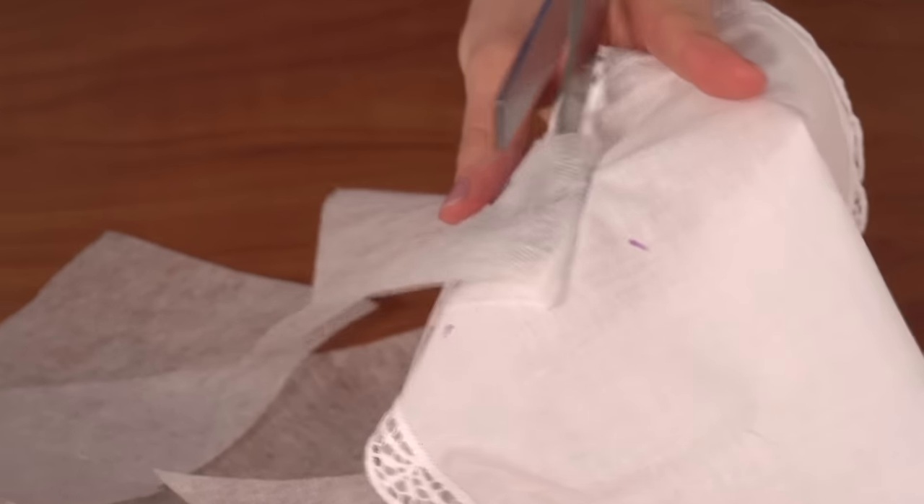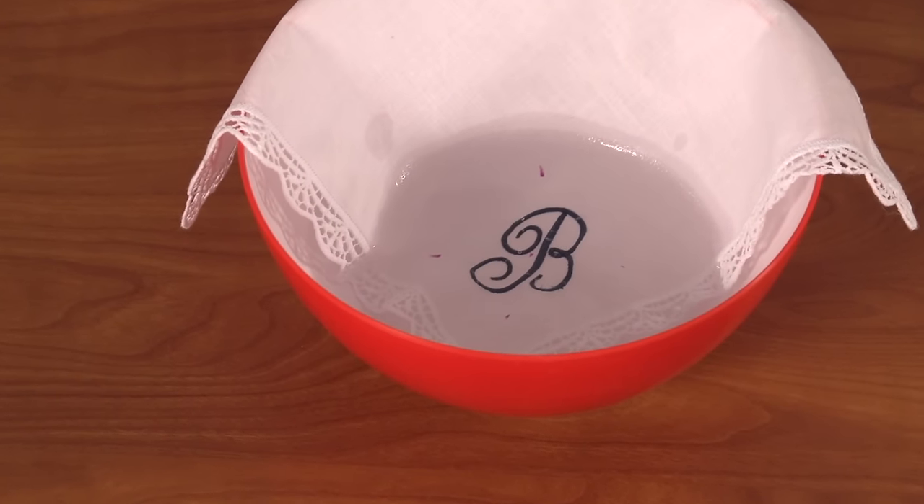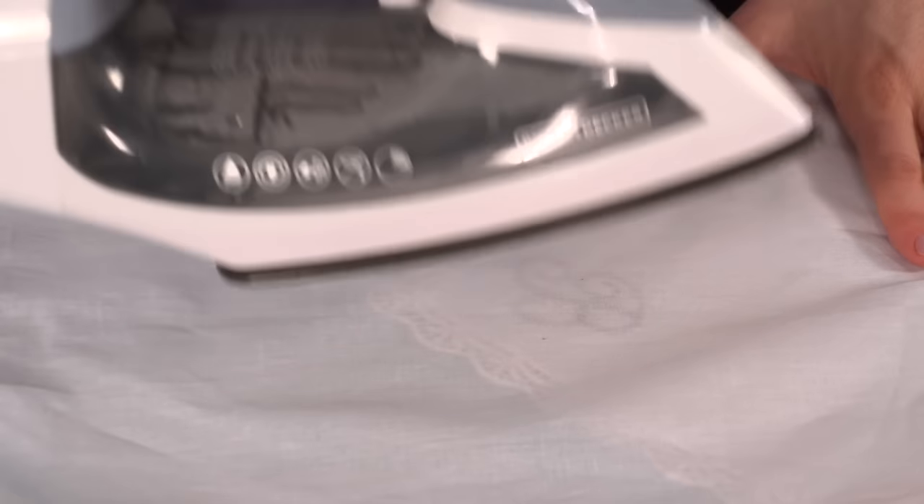After embroidering, cut the excess stabilizer away. Soak the rest away in water. Air dry, then press with a pressing cloth.